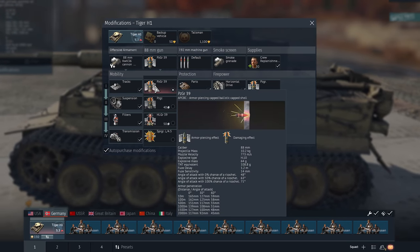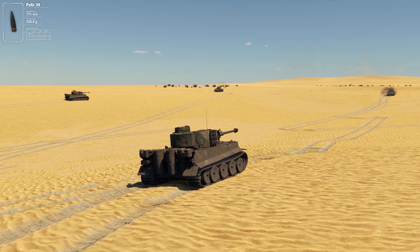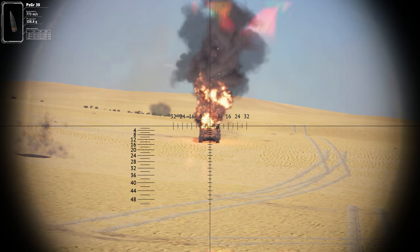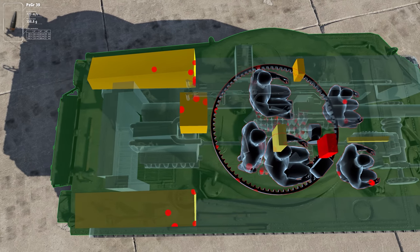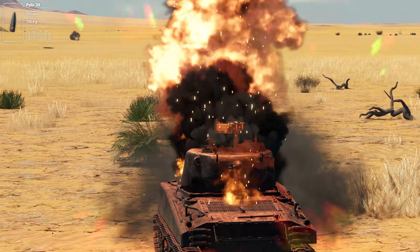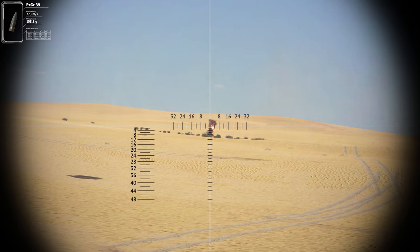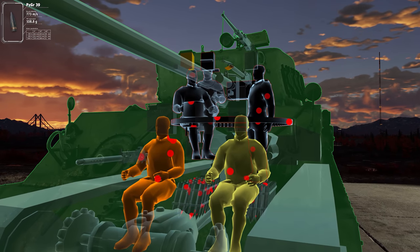Now let's see what the stock Panzergranate 39 can do. It has way less explosives than the previous round, but a higher penetration rate — 165mm compared to 153mm. At first it doesn't seem like much, but the Jumbo is now suddenly much more vulnerable. The area under the mantlet can be easily penned even at 500 meters, taking the whole crew to boot. At 800 meters, you need to aim for the MG nest and the commander's cupola again. A hit to the nest will take out the crew, while hitting the cupola will only affect the turret crew. Switching to our second target, a regular Sherman's armor can barely hold our hits — a shell to the hull takes it out right away, while hitting the turret knocks out three crew members.